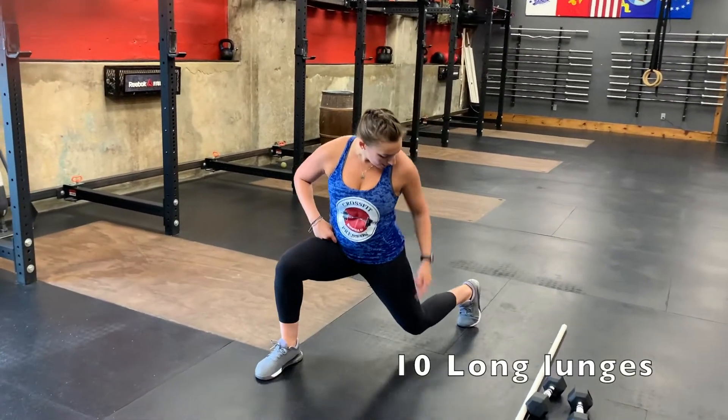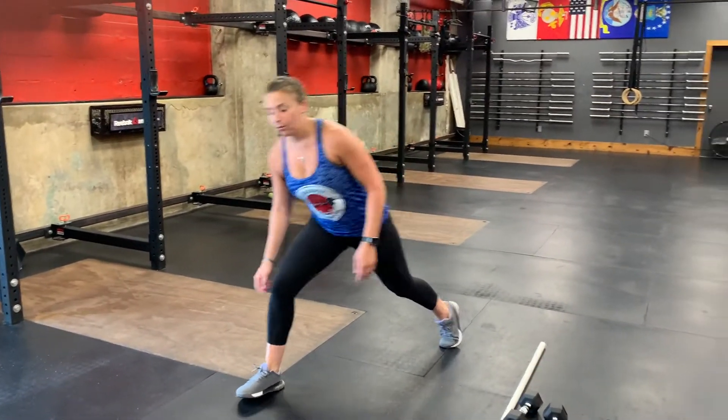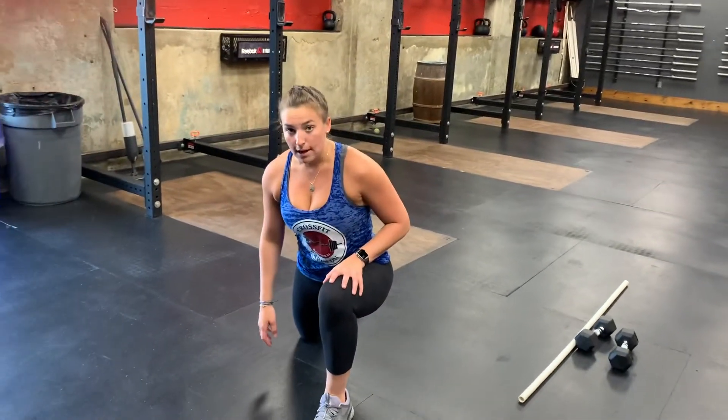When you come back in, you'll do 10 long lunges. When you lunge, you want to make sure you're stepping nice and wide — a big step. That back knee is on the ground and you're going to drive up through that front foot with a nice wide step.